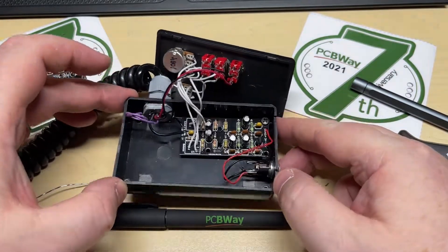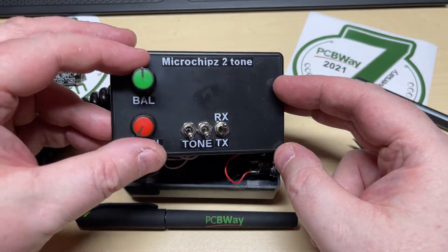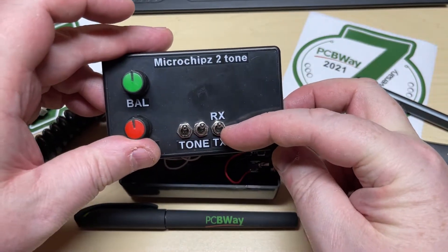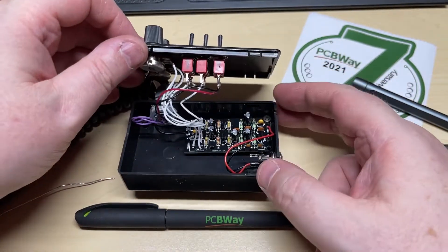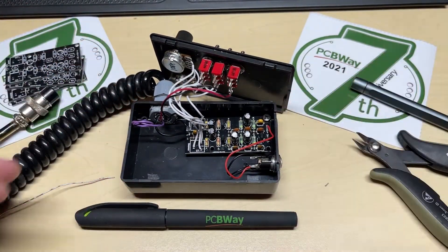So I bought some variable resistors and some knobs to go on top, and some small project boxes. So here's the box built. Basically we've got a balance control which mixes one or the other or both of the tones, and a final output level. We've got two switches to switch each one of the tones on and off.